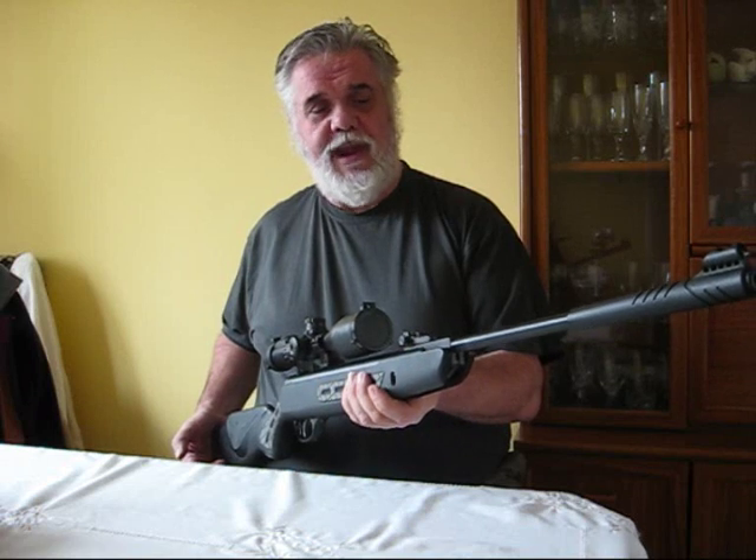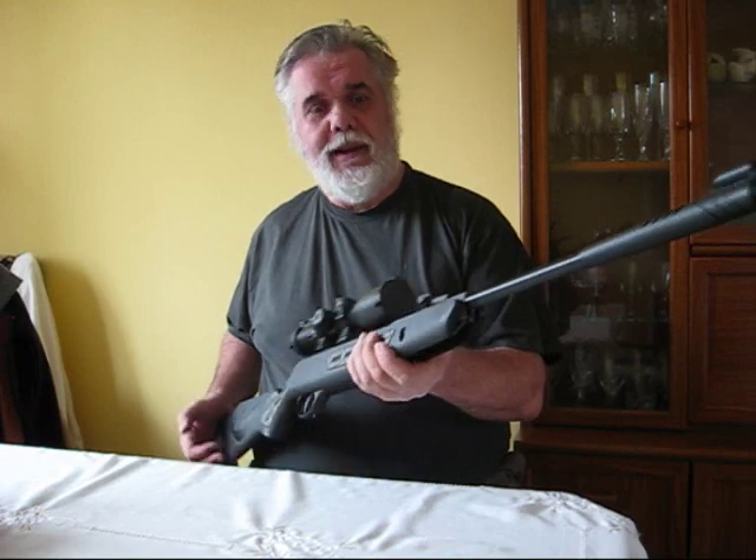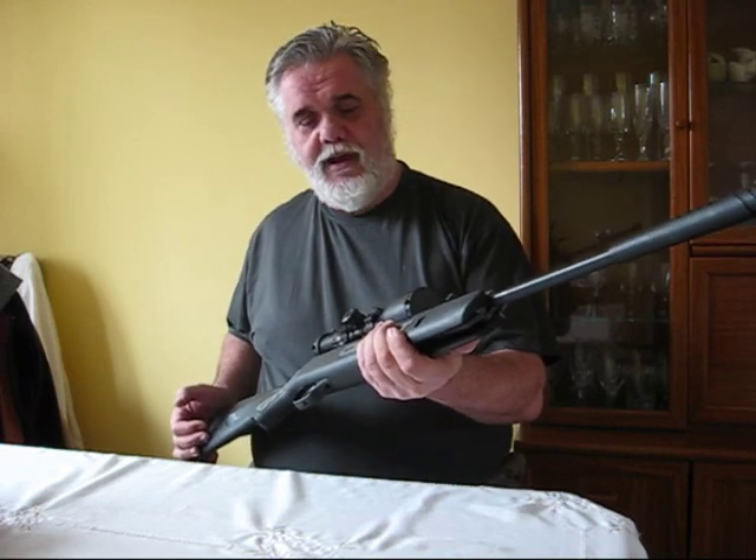Foolishly sold it on, regretted it, and when this one came up I thought I'd jump at the chance and get myself another one. I love these guns, they are so good.